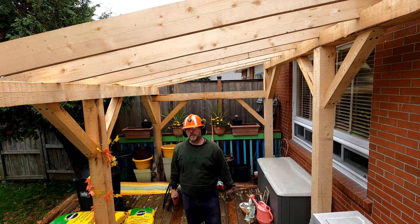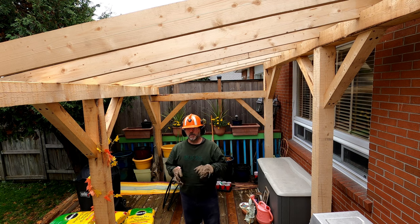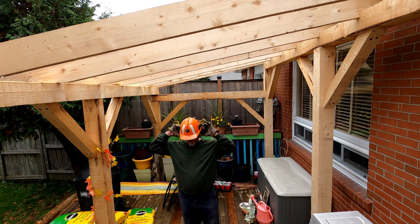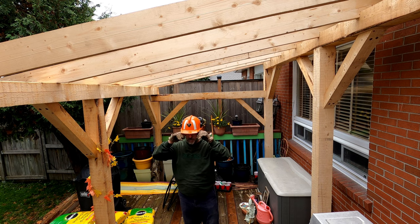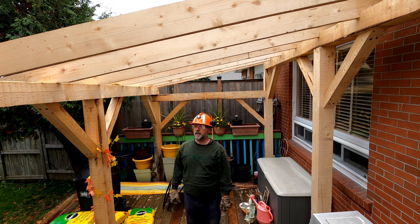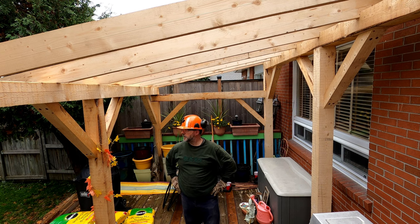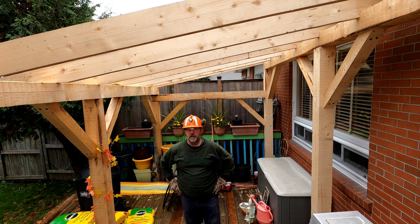Well, that's it guys — the rafters are up. The bird's mouth took a lot longer than I thought it was going to. I had some learning with transferring lines and all that stuff — it definitely took me a lot longer. I learned some things. I definitely need to get those little clips for my square to speed this process up. I'm looking forward to doing this again — it's been a lot of fun. I'm going to take you guys for a little walk and show you the different sizes of all the beams and how they're connected. Thanks guys, and until the next one — keep living the northern life.